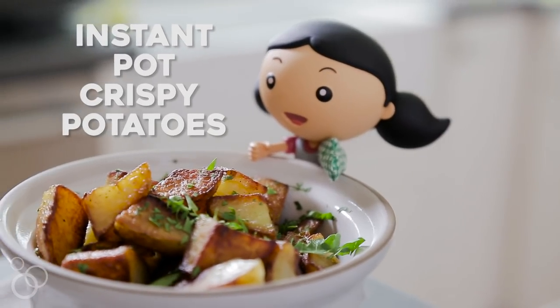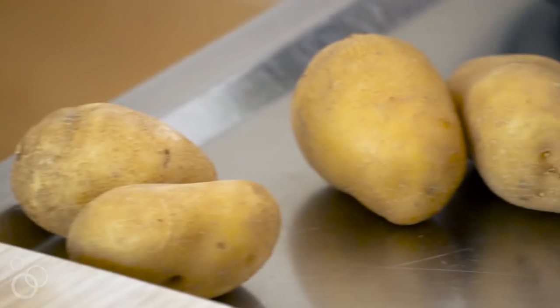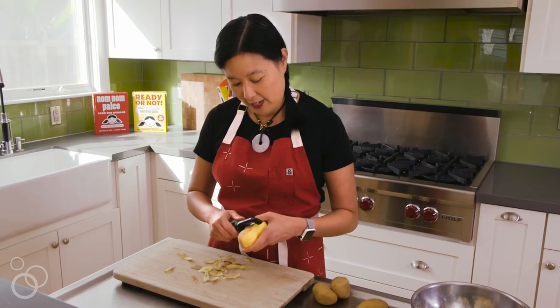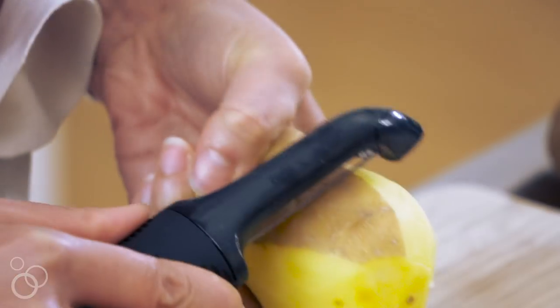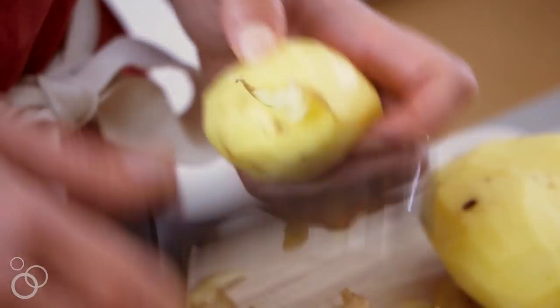My pressure cooker crispy potatoes in an Instant Pot — done in an instant. You'll be eating potatoes again, which I'm sure you're thinking were off the table when you went paleo, but they're not. I eat them, and if they're okay with you, you should eat them too. Potatoes are a whole food, and if you cook and cool them they develop resistant starch, which feeds your good gut bacteria.